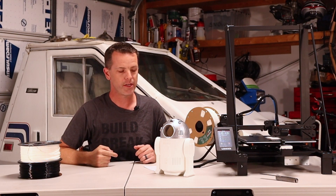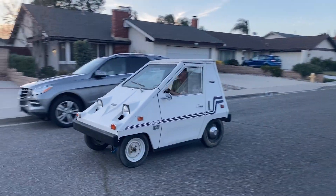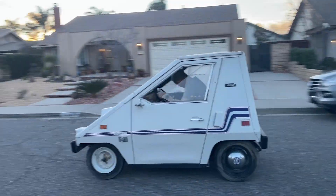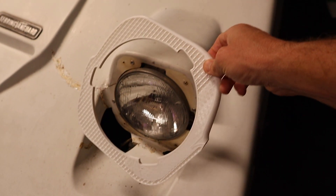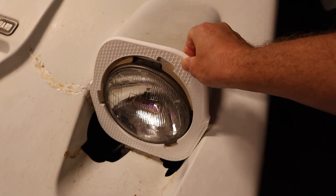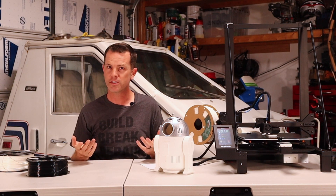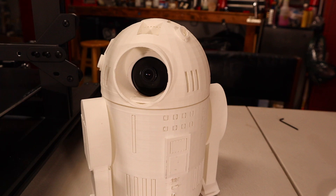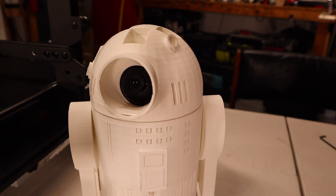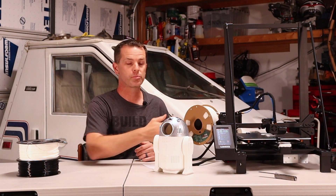Why do I need a printer this big? That reason's behind me — we're restoring this old 1976 city car. It's made out of ABS, and this thing can print ABS, so I've got to print some body parts for it. In the process of getting ready to print big parts for that car, we've been playing around with this thing to dial in the settings. We've printed this little R2D2 that holds a camera to watch over the printer.